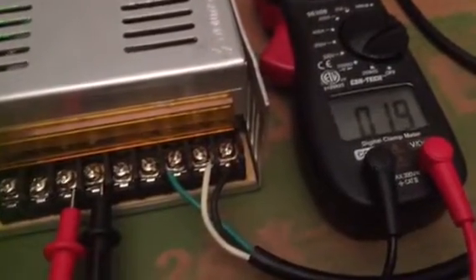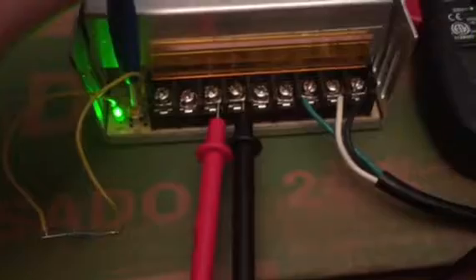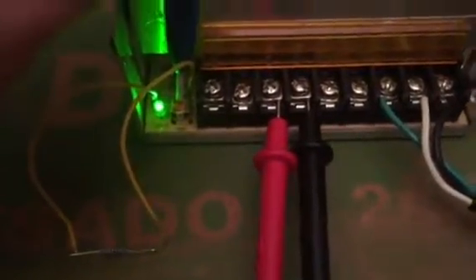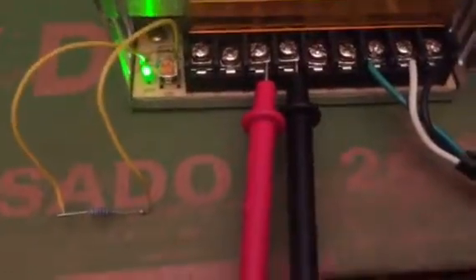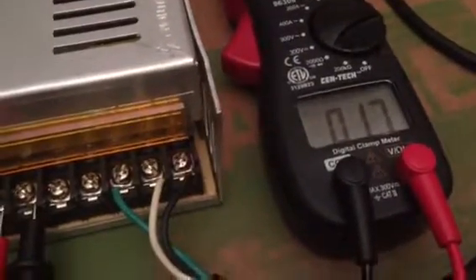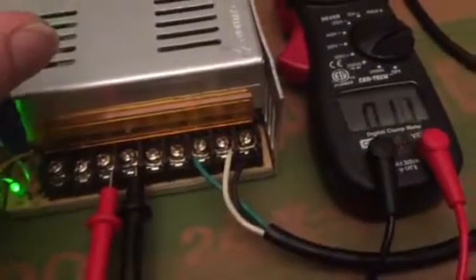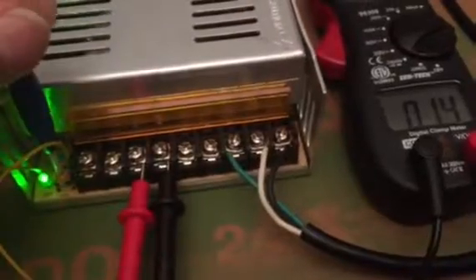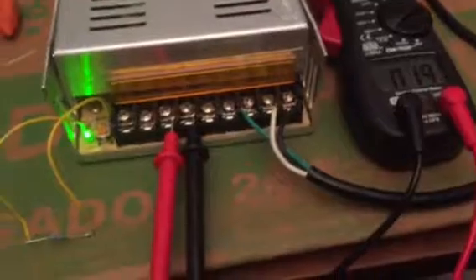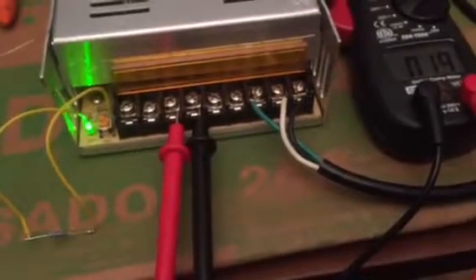I just wanted you guys to know that a 1k ohm pot or a 1k ohm resistor in R40 will get your voltage up so you can run the fire out of them HGs, Toshibas, or even vote the hell out of your radio. Anyway, I just wanted to show that the 1k ohm resistor in R40 gives you your voltage — enjoy.